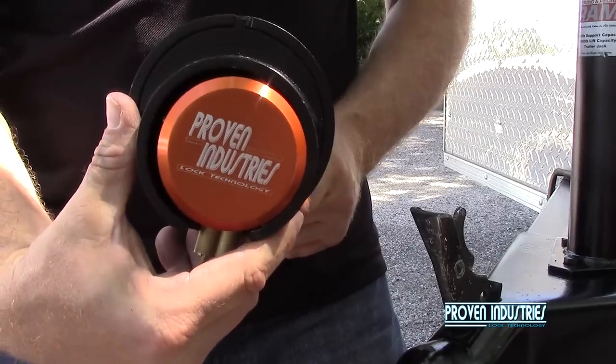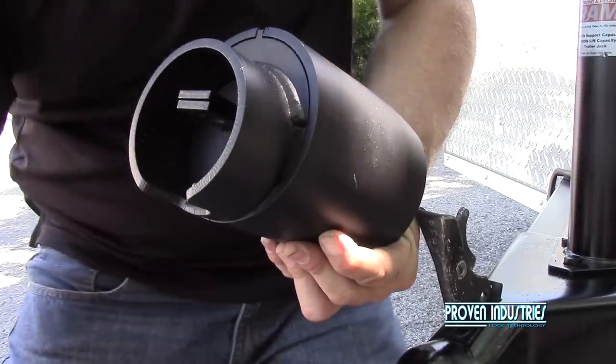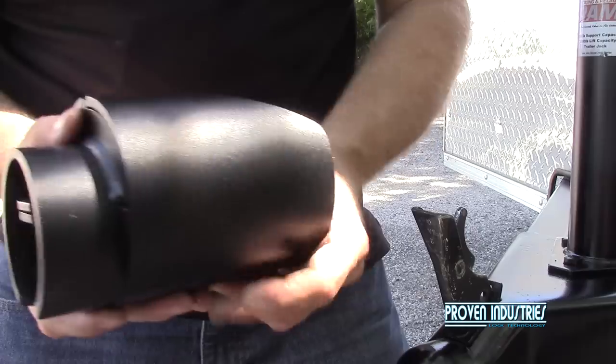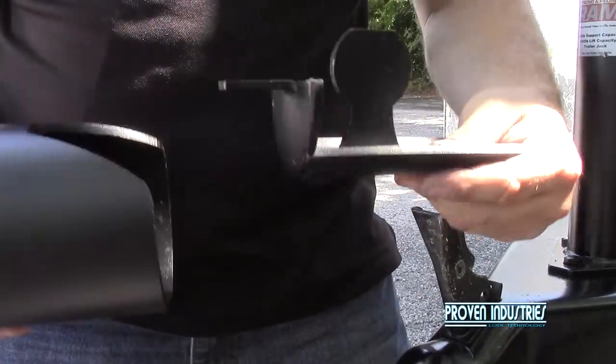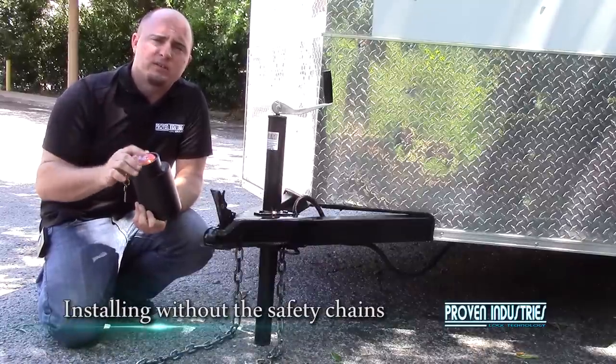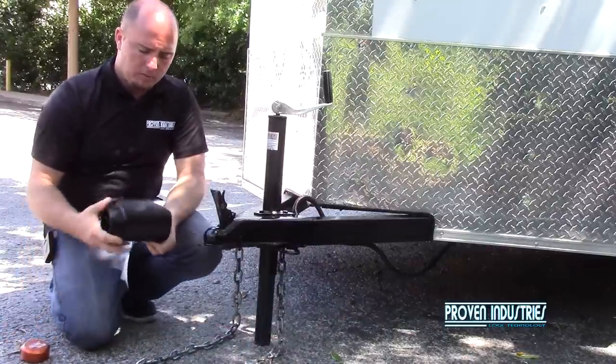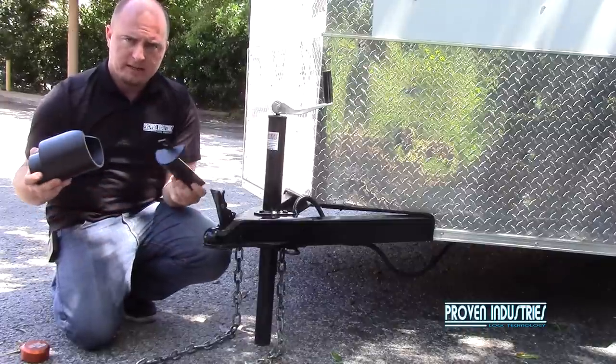Here's the coupler lock 2178. It consists of a puck lock, and you have your outer shield and then you have your inner slide. First we'll start off with installing it without the safety chains. I'm going to remove the puck lock like so, and take the inner slide out.